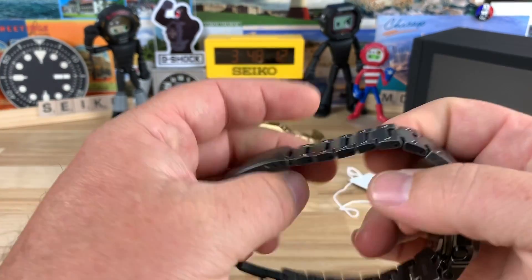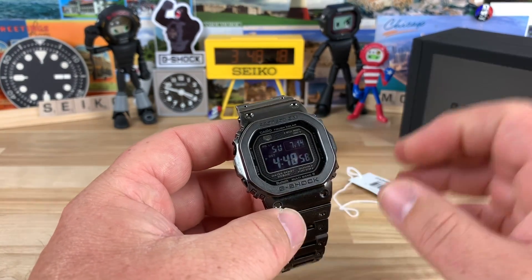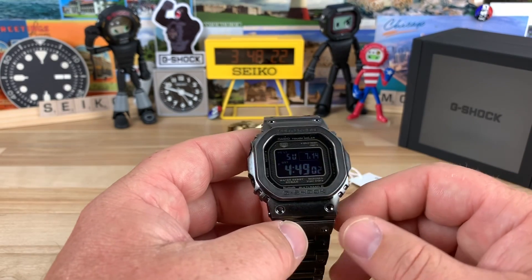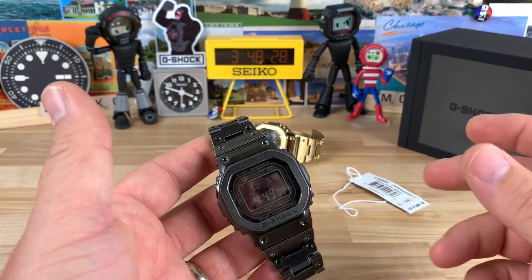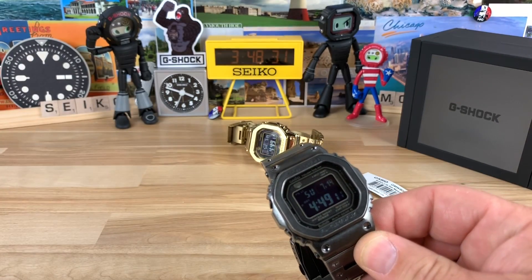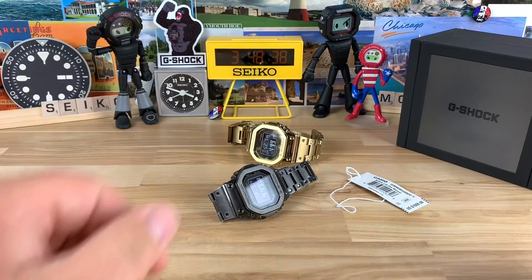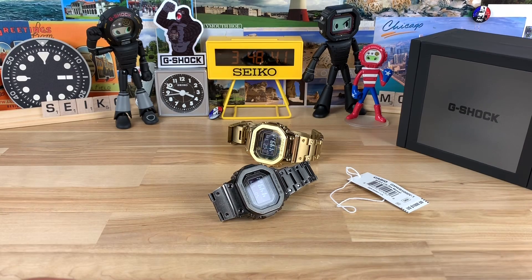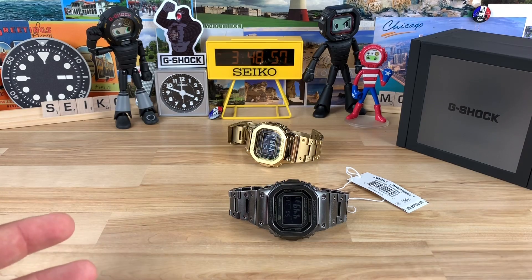Let me know what you guys think. I suspect a lot of people are going to feel the same way I do, but there are also people for whom a thousand dollars is not a lot of money — true G-Shock collectors for whom this is their main hobby. I'm slowly adding things in here — I'm a G-Shock fan, probably even more so than I am a Seiko fan, and you guys know I'm a big Seiko fan.